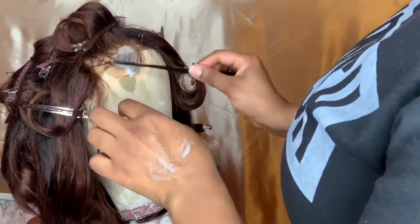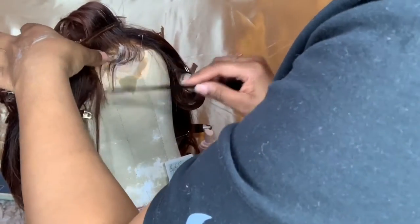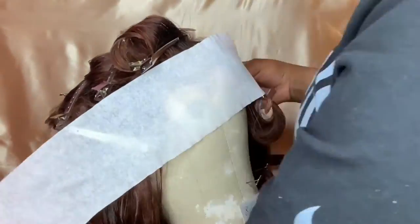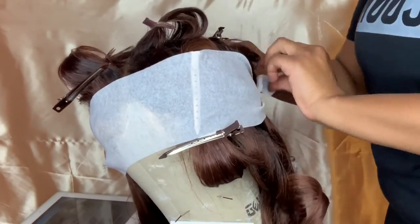Like I said, this wig was from February of last year so it is kind of balding, and I have to do everything in my power to try to hide that. Now I'm going to take a wrapping strip, set it, and now you see how it looks.